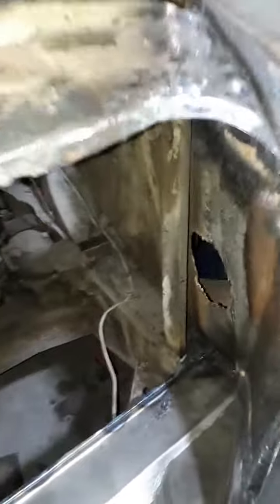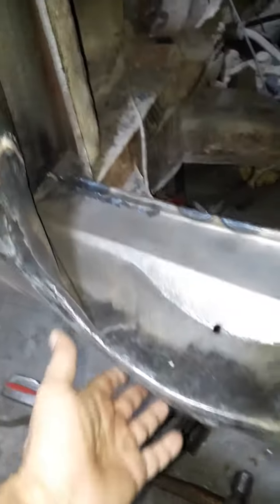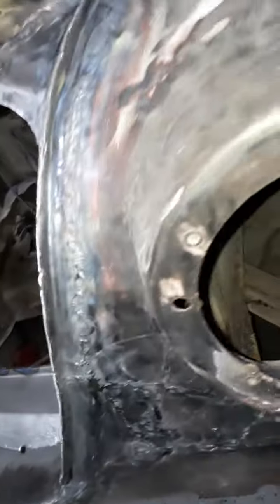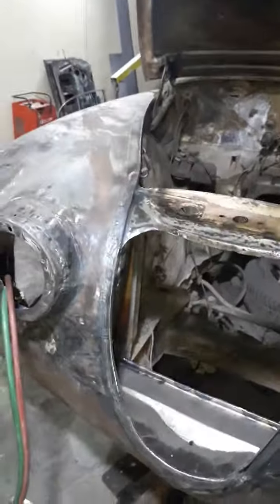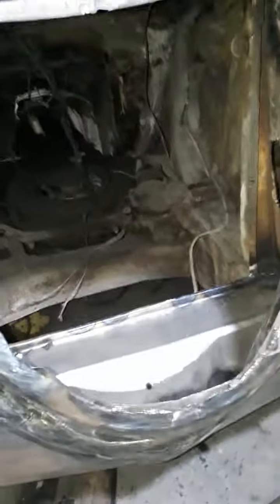A new panel was built here to give support to the front down panel. It's the round shape to match the shape of the closing panel — this is going to be the shape.